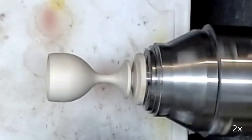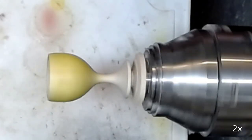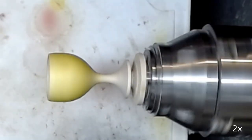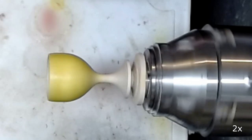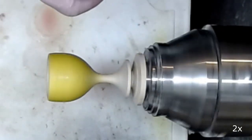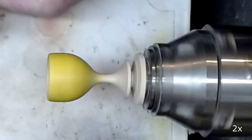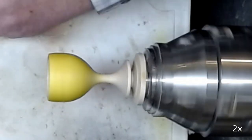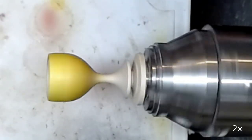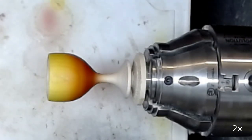I use an airbrush to spray on spirit stains. I start with yellow and only color the cup itself, not the foot. I then add some red color on the lower half of the cup.